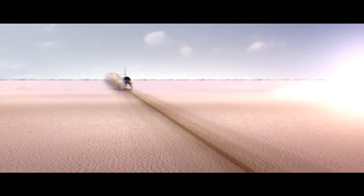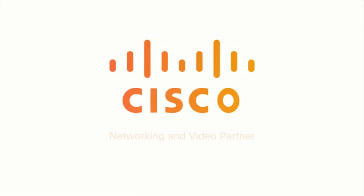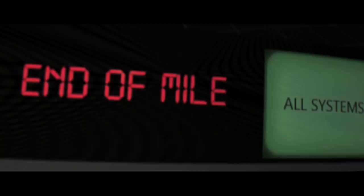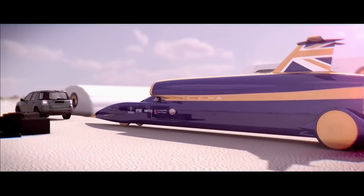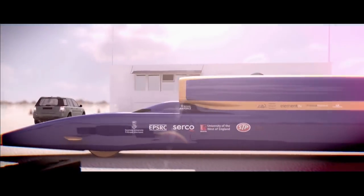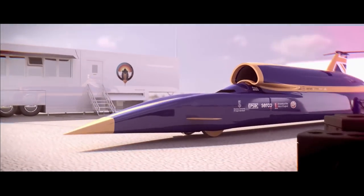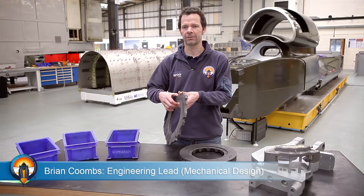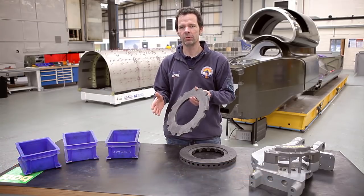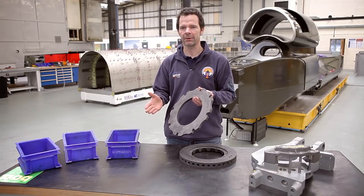Imagine trying to stop a bus from 160 miles per hour on a very wet road. Most of Bloodhound's very high-speed braking will be done using air brakes, but it will be the wheel brakes that ensure the car stops in exactly the right position by the support crew, ready the car for the return run. Our brakes are unusual because they've got to survive at 10,000 rpm, but we only use them from 160 miles an hour downwards.